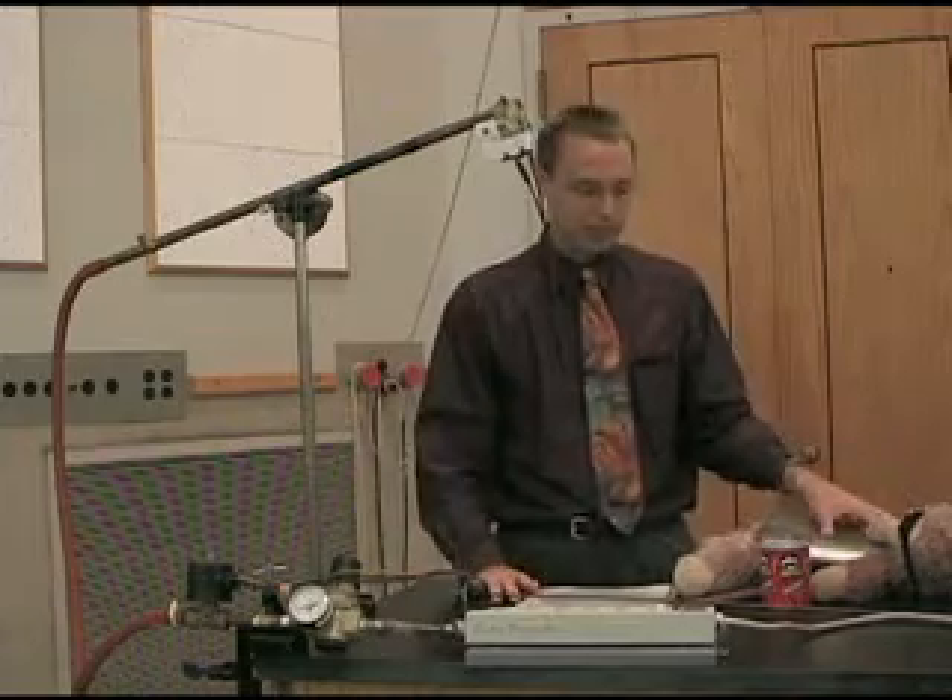The question is: if we shoot a monkey, if we aim at the monkey of science, where do we want to aim when we shoot the gun so that if the gun startles the monkey and he lets go of the tree right when we shoot, where do you have to aim so that the bullet hits the monkey when it's falling? Do we aim below the monkey, above the monkey so the bullet arcs, or right at the monkey? That's the eternal question. Let's get set up.